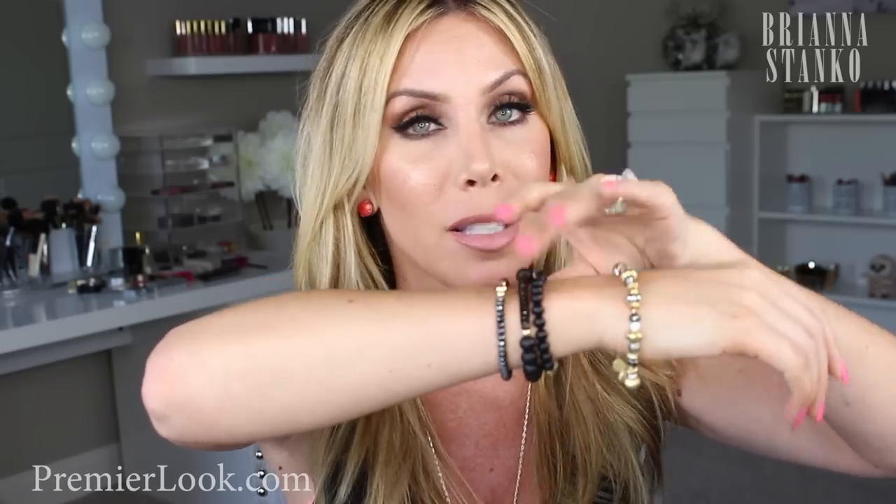Look at this — this is a normal bangle that I got from Stella and Dot. See how this fits compared to the way hers fit, because she can customize the size. This one fits but it's loose and dangly, and I so prefer how these fit — they just fit absolutely perfectly. I get all my dangly type bracelets from her and I just love them.